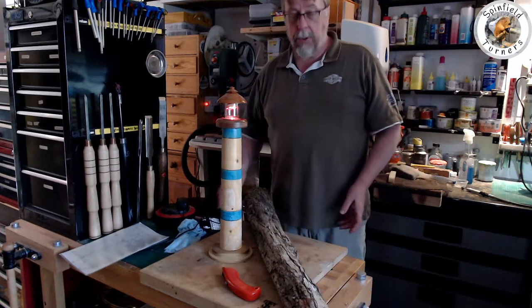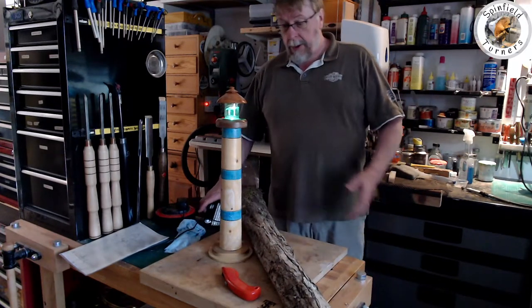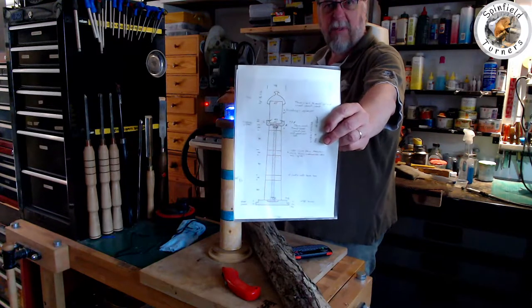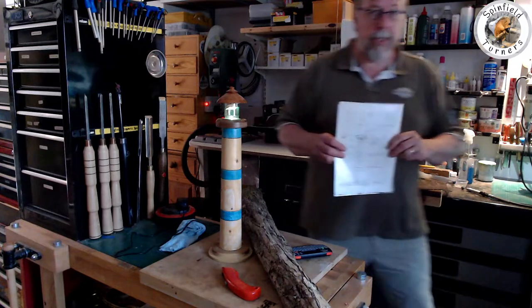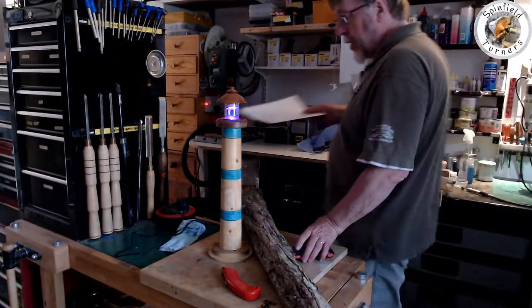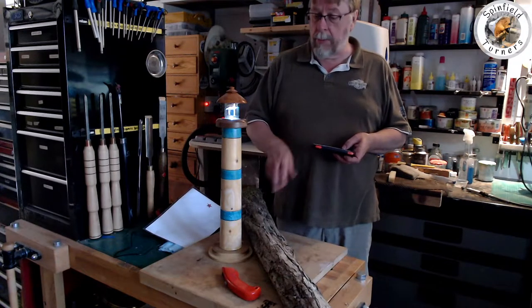I've got this piece of wood I'm going to use for the shaft. I did actually do a drawing which I probably won't follow — that was the drawing I started with when I did it the first time around. I'll stitch a PDF of this into the video as well, just in case that's of interest to anybody. So off we go, cut this up first into a manageable piece for the shaft.